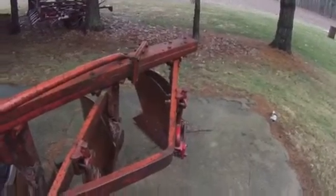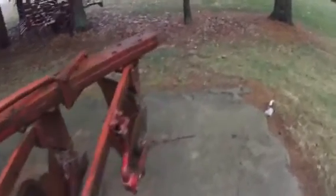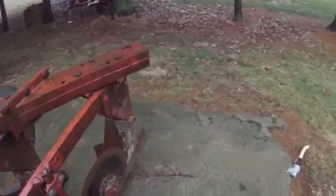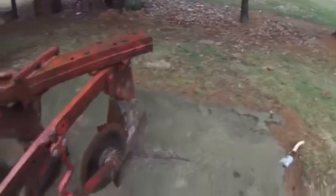Those four bolts hold that bottom to the frame and that's pretty much it. This one doesn't have the tail wheel on the fourth bottom — the other one I had did. I don't know why this one doesn't; I guess it doesn't really matter.